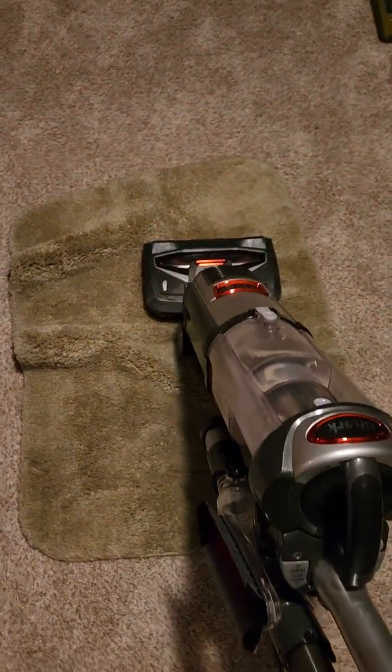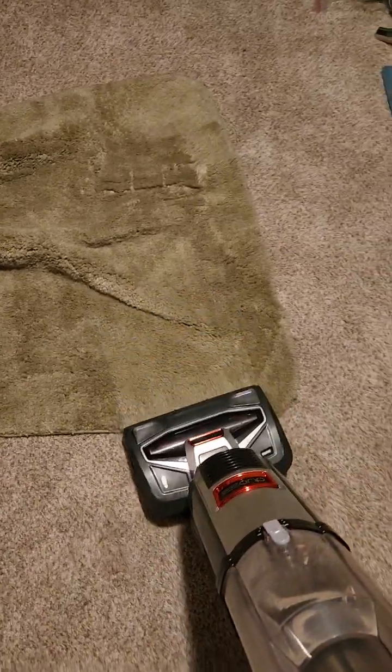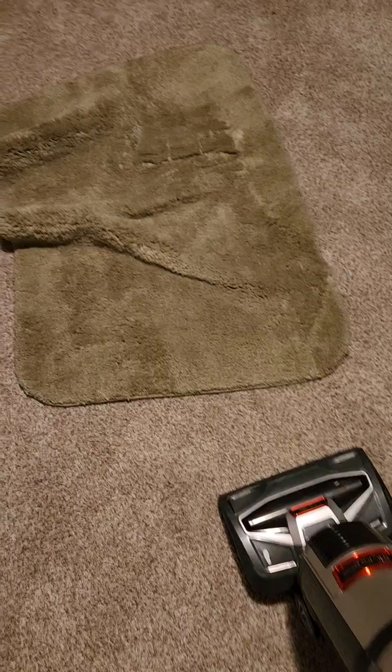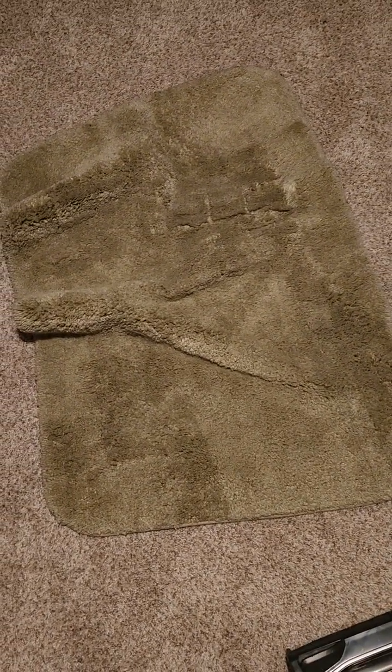Well, not exactly as I expected, because I was expecting the rug to get caught in the brush roller, in order to show people how strong it can actually be for a vacuum cleaner with a brush roller spinning.